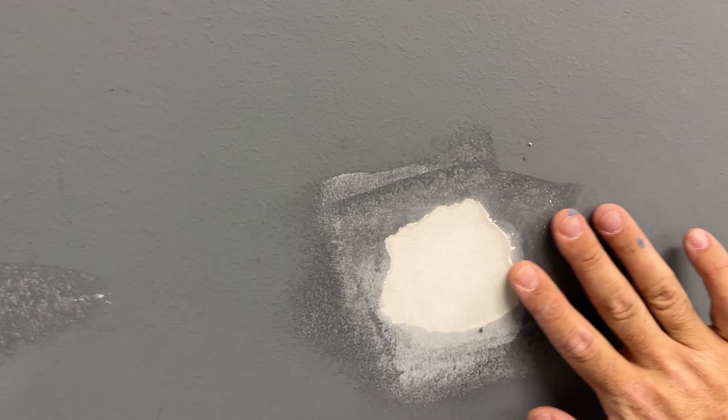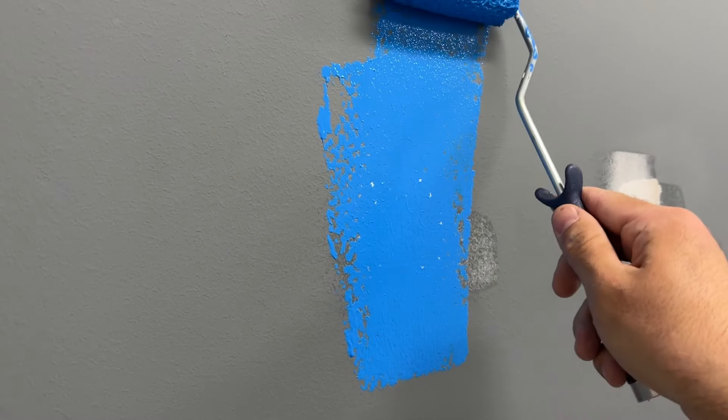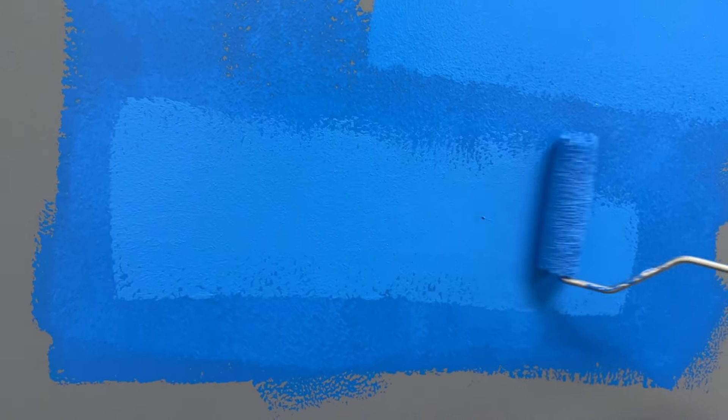Wait till it dries and do the touch-ups. In our case we are changing the color, so I'm gonna paint it over. Sometimes you will have to do a couple of layers to cover a damaged area. After all is done, you probably won't even know where the damaged area was. Thanks for watching.